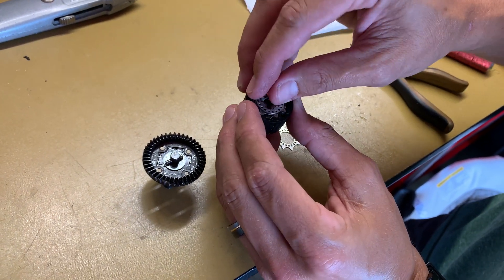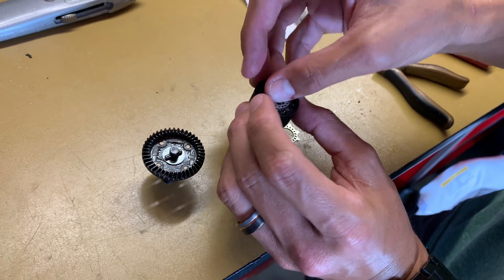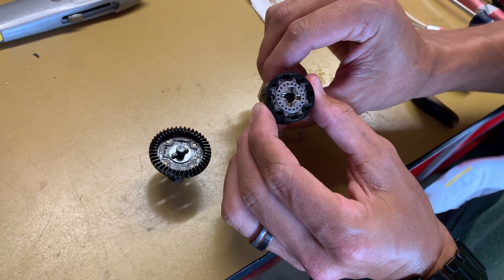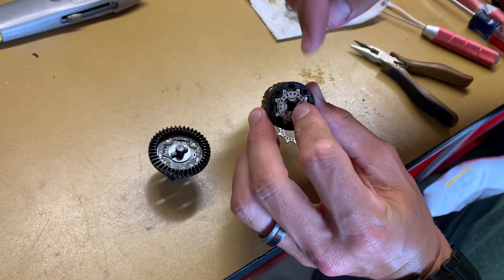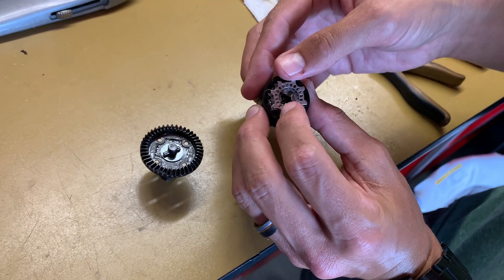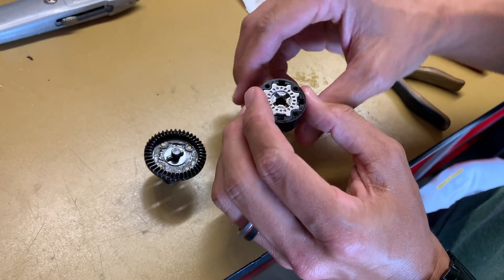Then we take our other plate and put it right on the top — it pops right on. Now when I spin it, you can see that plate moving, but the bottom plate is not. Then that is sandwiched in again by the other limited slip plate.